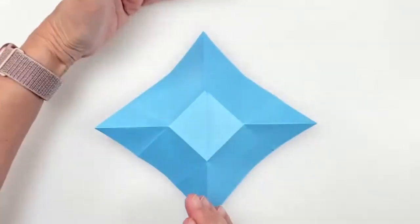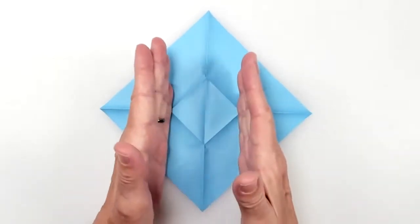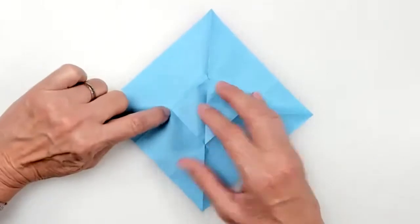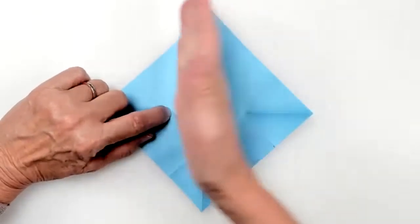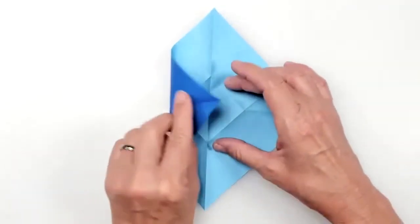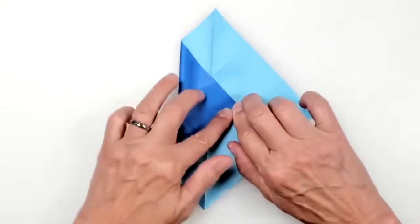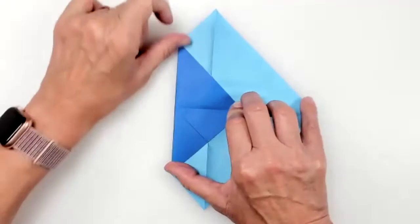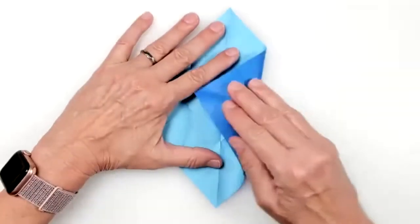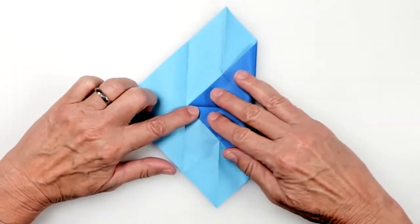I'm going to orient this vertically. What I need to do is make two valley folds — from this intersection here to this intersection here. I'm going to take this point and fold it all the way to the right side of that little inner square, make the crease, open it up, and then take the right point and fold it to that intersection point right there.